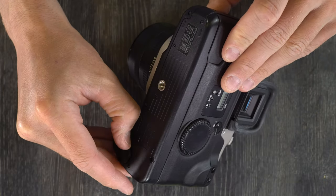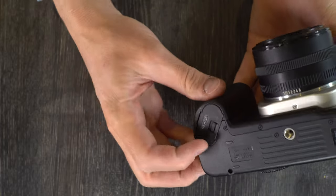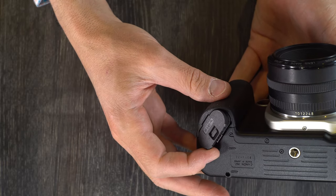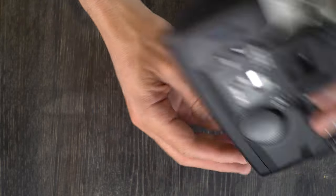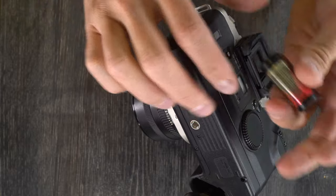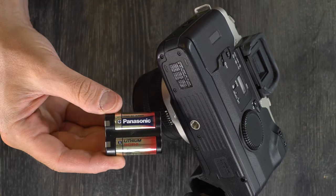This camera cannot do anything at all without a battery. To get to the battery, all you have to do is go to the underside of the camera and open up the battery chamber. The battery should slide right out. This is the battery it uses, which is a 2CR5 battery.